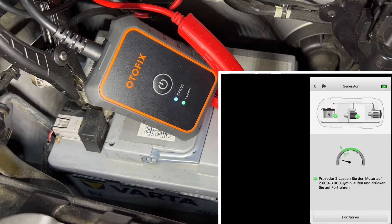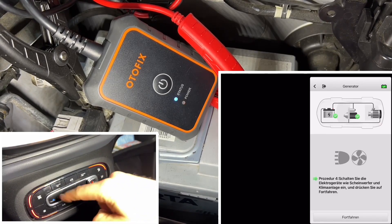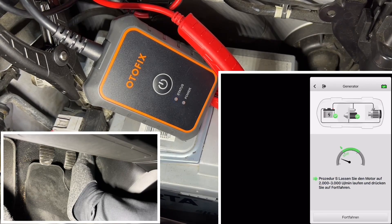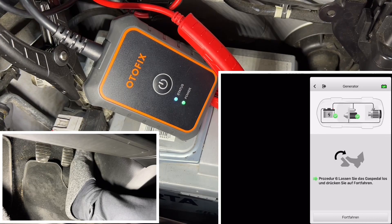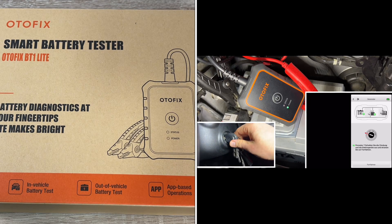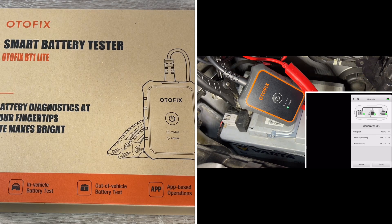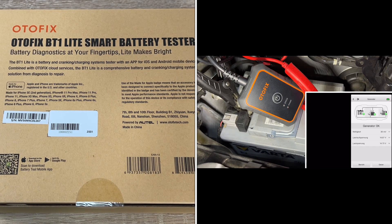Scan the QR code or search for 'battery test' in the App Store or Google Play Store, download and install the app. Create an account, then open the battery test app. Connect the app with the battery tester — the AUTOFIX BT-1 Lite — by scanning the QR code on the backside of the device, and it will pair automatically via Bluetooth. Long-press the power button to turn on the BT-1 Lite, enable Bluetooth on your device, pair it, then connect the red clamp to the positive terminal and the black clamp to the negative terminal. You are ready to test.